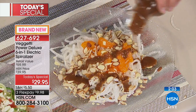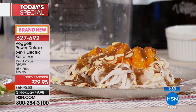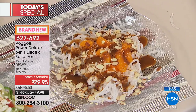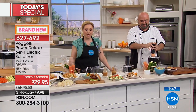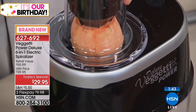And if those don't grab you, there are hundreds of thousands of recipes online — Instagram, Pinterest. If you go to Pinterest, there are so many great recipes and ideas for spiralizing. This is the Vigeti Power Spiralizer, and it's exclusive here at HSN.